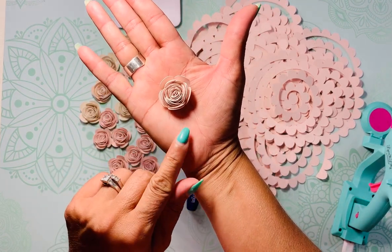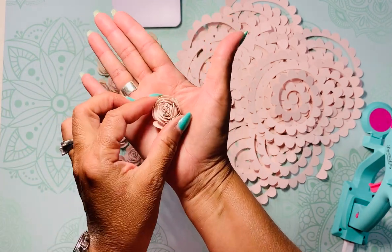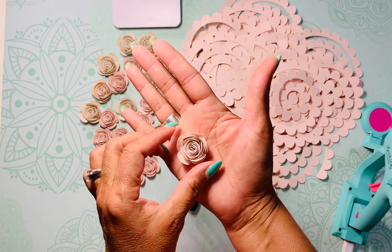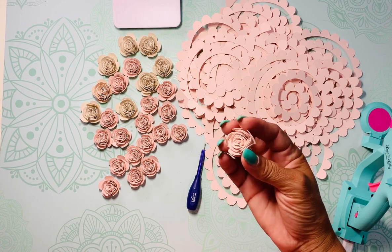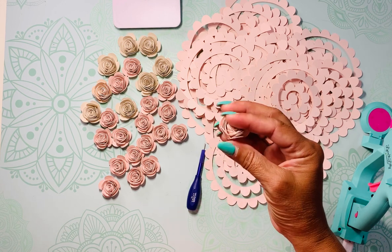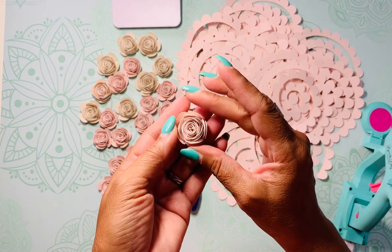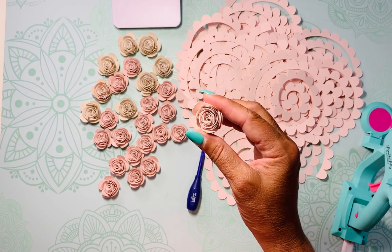I wanted that smaller size because I'm going to be placing these flowers with my glue onto the letter, and I cannot wait to show you guys what that's going to look like. Thank you so much, I hope you liked this video — please give me a thumbs up. If you have any questions, reach out to me. I'm here for you guys — thank you, have a good night!